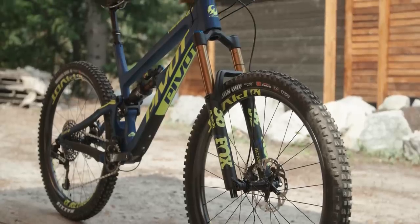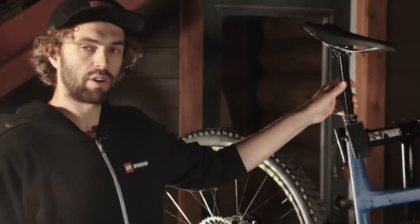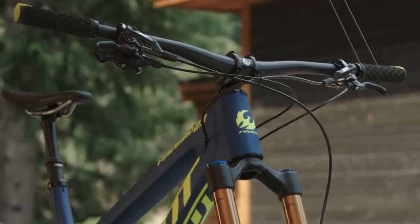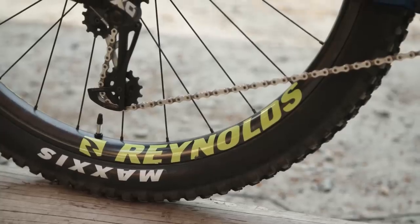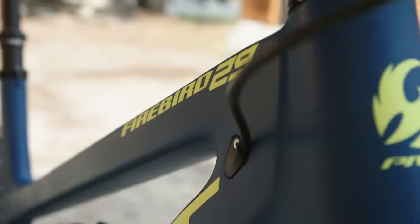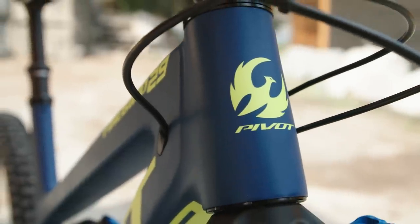Pivot supplied us with the top-of-the-line Pro X01 model. This bike comes with Kashima coated Fox suspension, a black Fox Transfer post, and an X01 drivetrain. It also comes with a Pivot carbon handlebar, Pivot stem, and padlock grips. It's supplied with Reynolds carbon wheels laced to Industry 9 hubs. Despite being the only extra large size bike in this category on test, the Firebird 29 was the second lightest bike after the Scott Ransom.